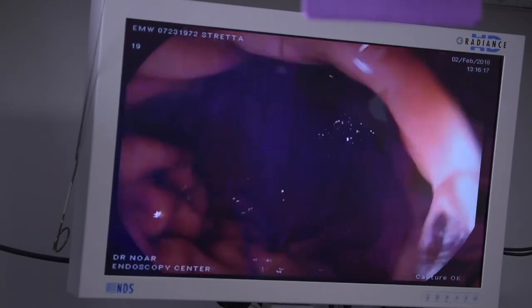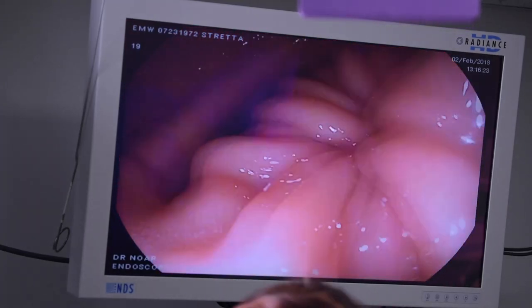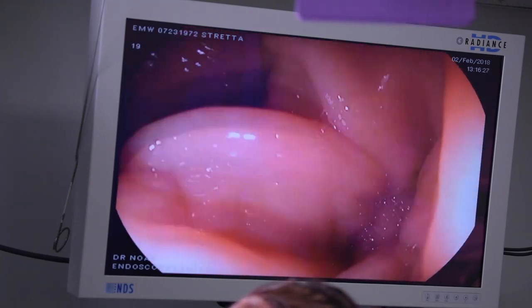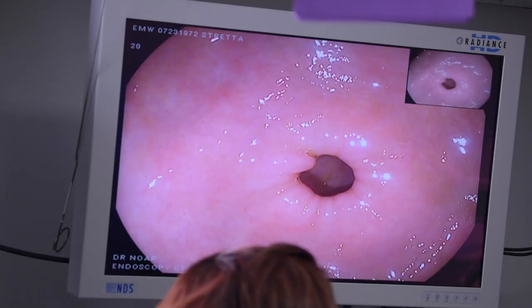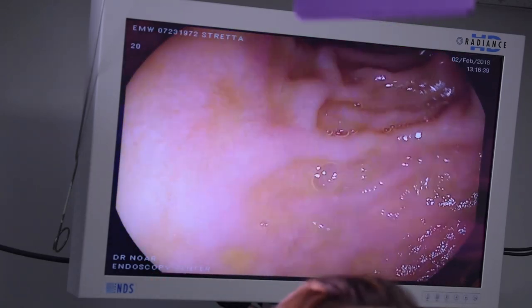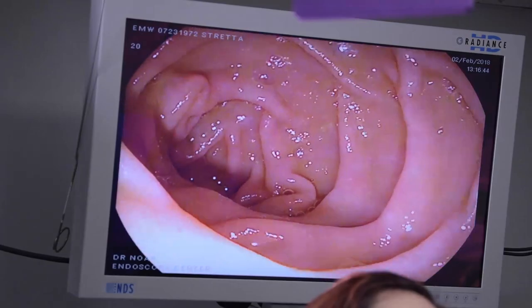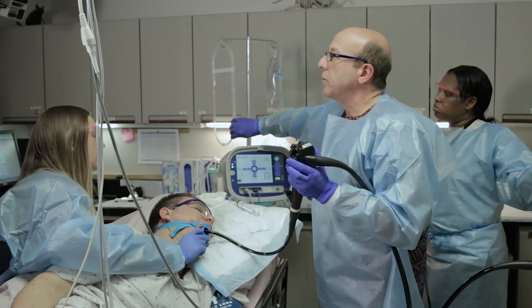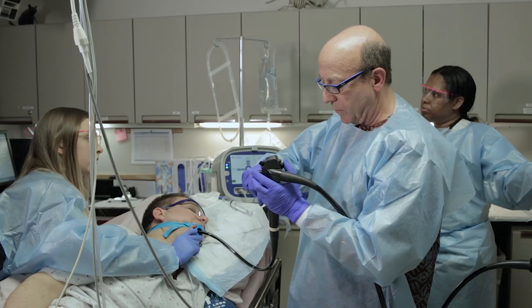We're going to look at the bottom of his stomach to make sure we don't have any contraindications such as gastric ulceration or cancer — there is nothing abnormal here. This is his pyloric sphincter muscle, which opens nicely, and we'll go through into the intestine. This is the duodenum — first, second, and third portions — all normal. At this point we need to place our guidewire, which is going to go down into the intestinal tract into the duodenum through the endoscope, and this will be the guide that we use.